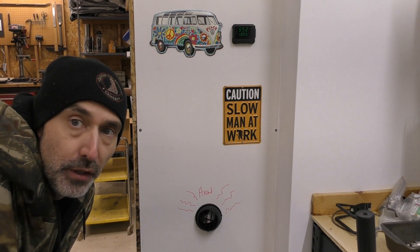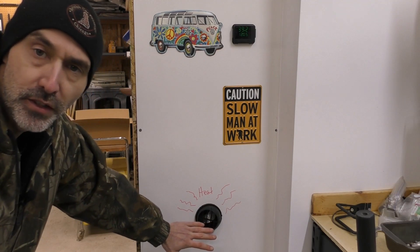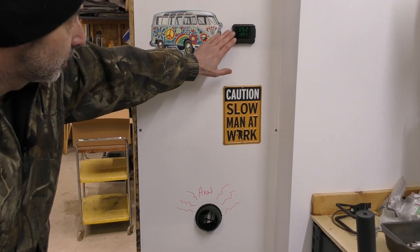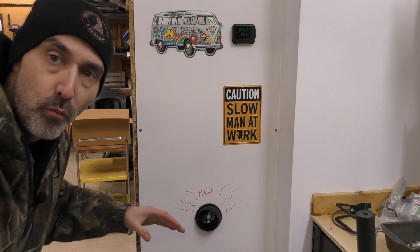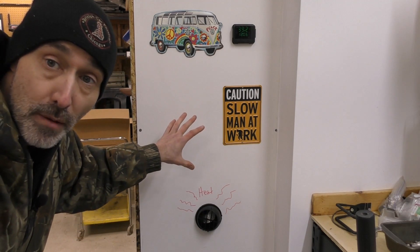Hey everybody, I hope you're having a great new year. What you're hearing here is the sound of my new heater, which is putting out some nice heat out of this vent right here, which is over by my workbench. Here's the control panel for that. Behind this wall is a custom mini furnace that I built out of one of those Chinese diesel heaters. Stay tuned to see how I built this thing.